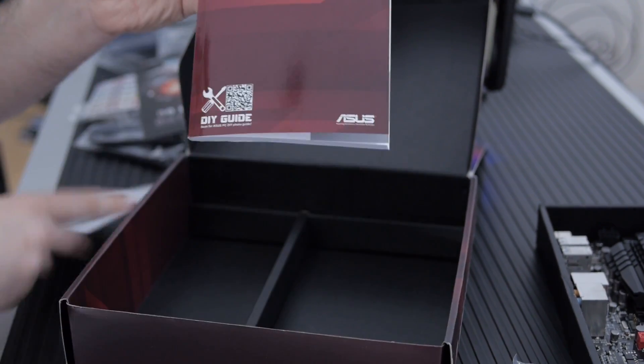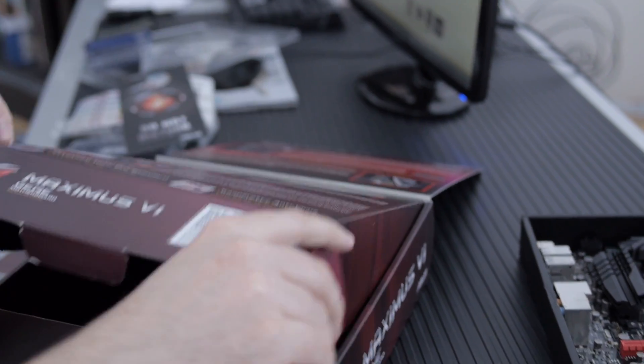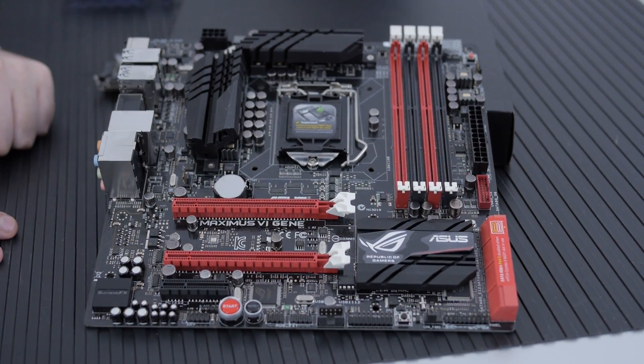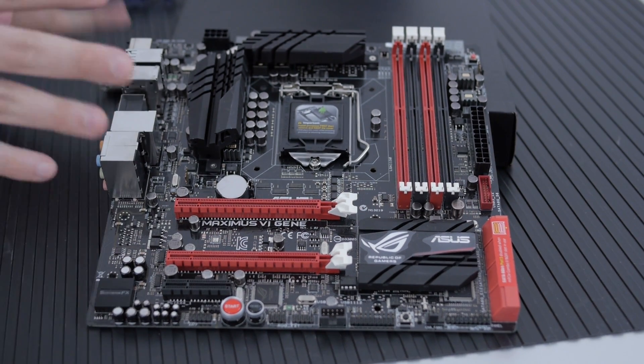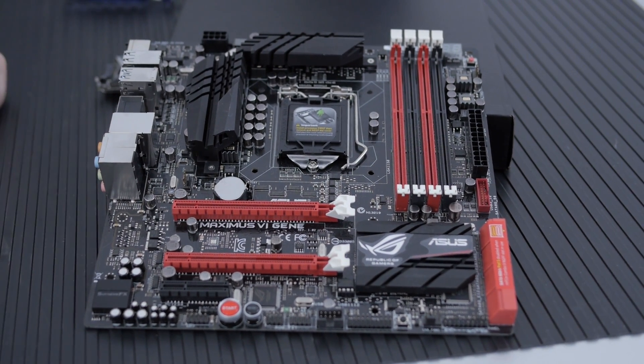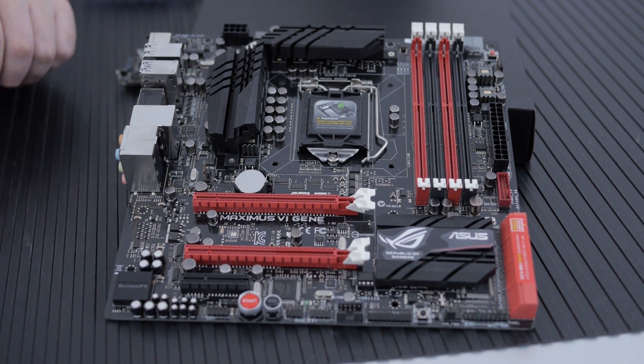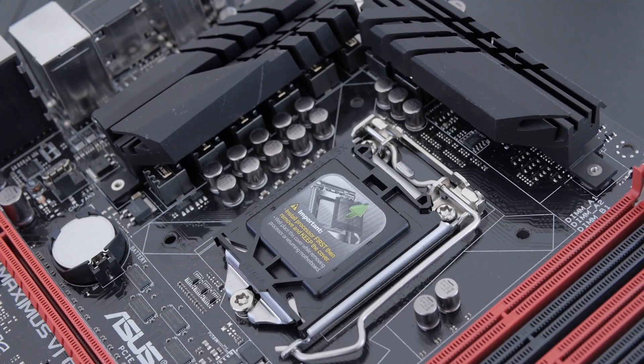Let's take a look at the actual motherboard itself. I want to note that I haven't actually played with this yet — I'll be installing it soon — but I wanted to give you an overview while it's out here on the table. First off, it's socket 1150 for Haswell CPUs.